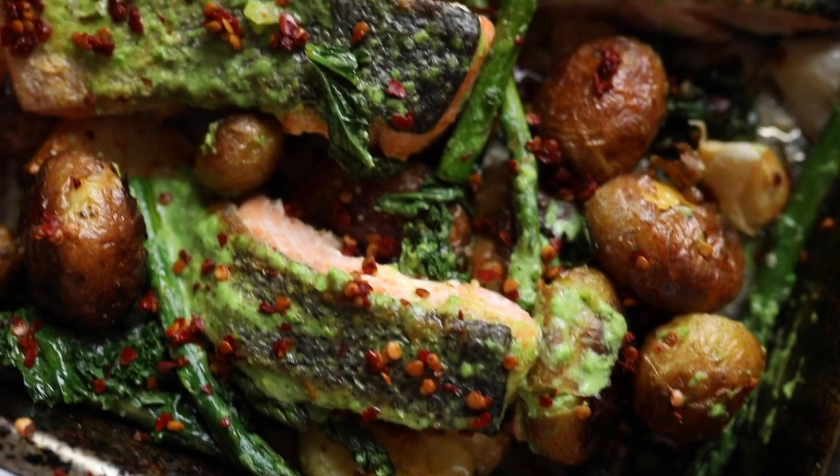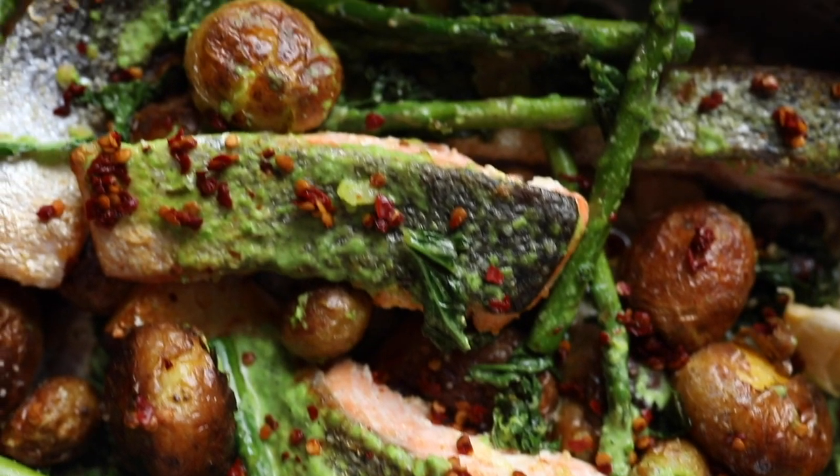Hey everyone, welcome back to Hayes Kitchen. Today's all about the one tray bake — it's the easiest way to cook for the whole family. We've got some salmon going on here, we've got some pea pesto with some beautiful mint going through there, and some lovely crispy kale and some roasted new potatoes.